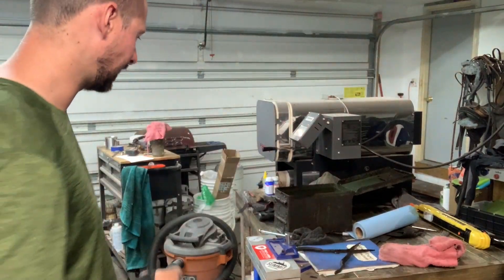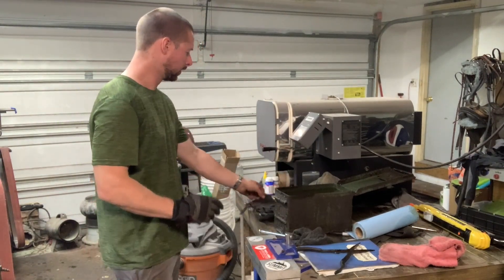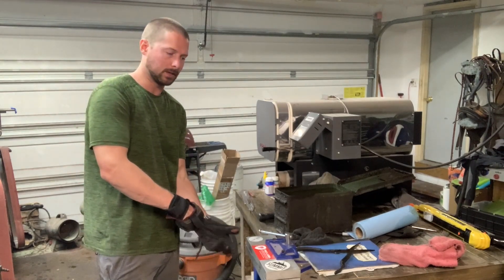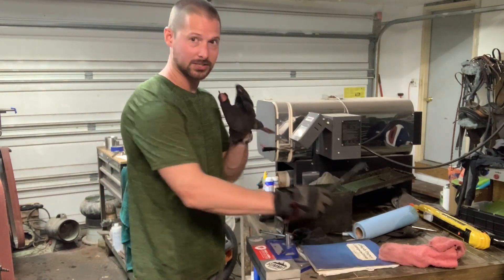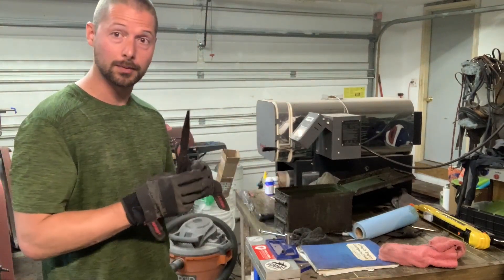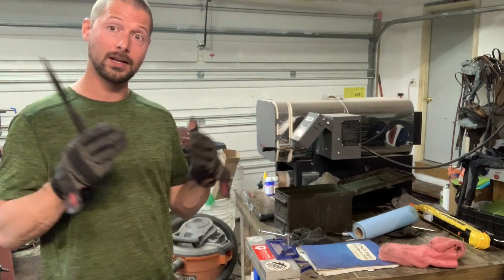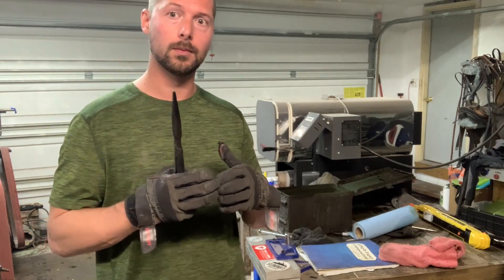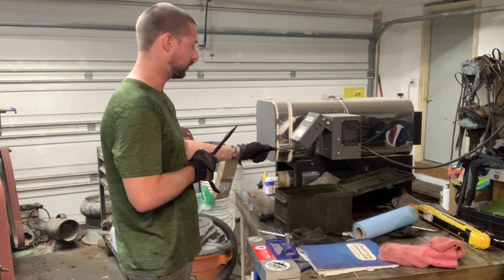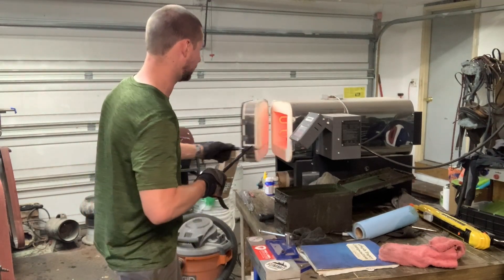I'm quickly going to heat treat another knife while this one is cooling. You don't have to plate quench every knife. A lot of these are full thickness — I haven't ground my bevels at all, and that takes a lot of the warping out. If you are grinding your bevels before heat treat, you're going to get a little more warping. Let me do one more knife and then I'll show you if this chef knife came out straight.